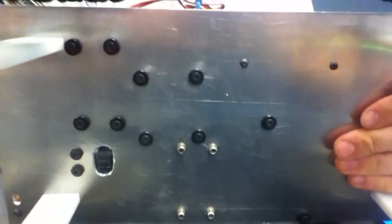Alright, now we're supposed to go. And then we've got a throttle. That's all our mounting.